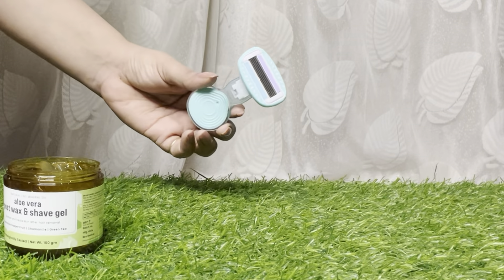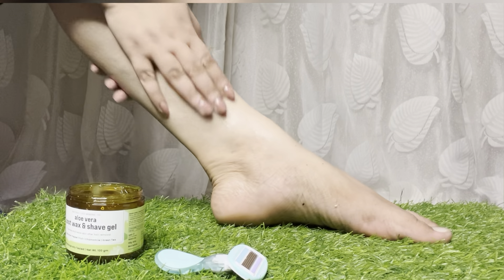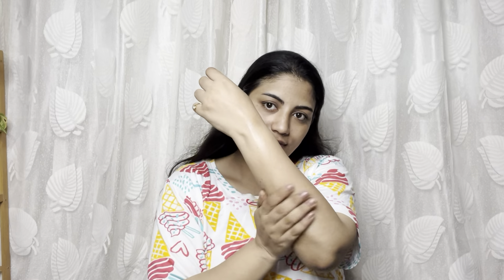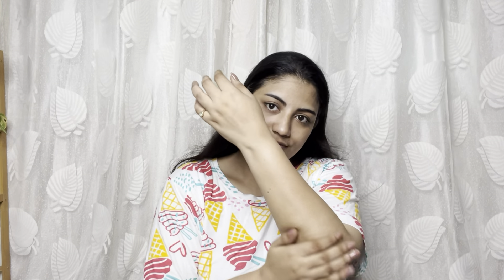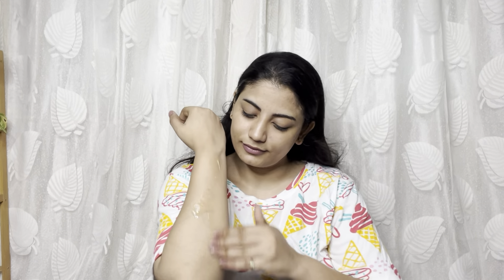Clean your body and clean your razor after use. Then apply aloe vera gel — this post-shave gel is super moisturizing. I apply it to my hands and follow this process. The skin is left clean, smooth, and moisturized after hair removal.